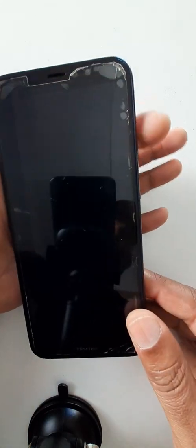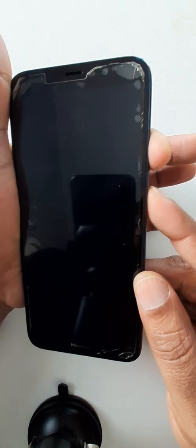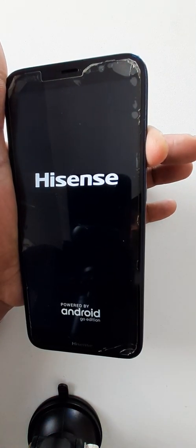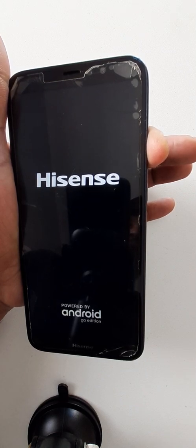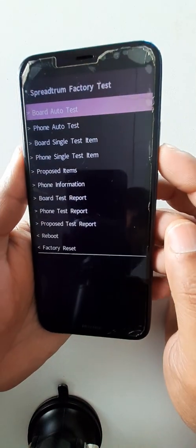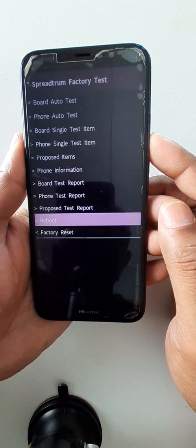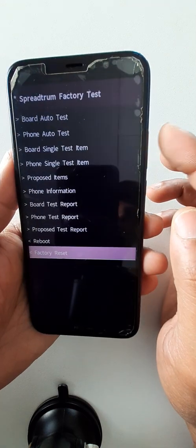Hold the volume up key, then hold the power key. Okay, release the power key. Now use the volume down key to scroll down to Factory Reset, then click once on the volume up key.